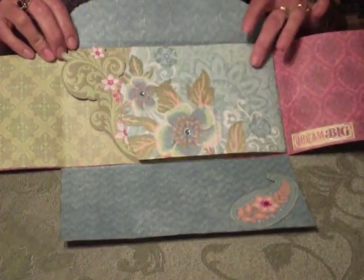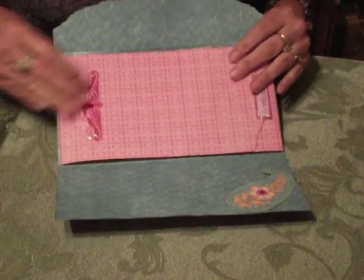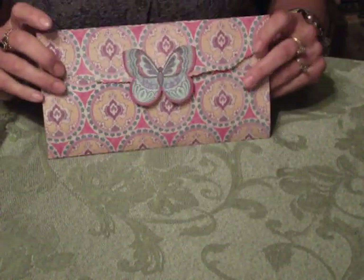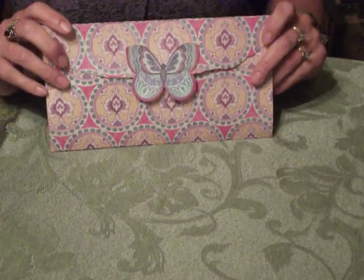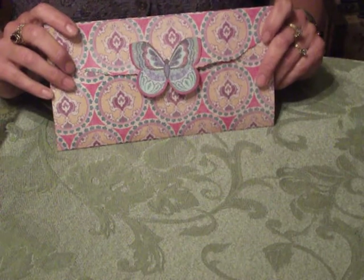You can add as much bling or embellishments as you'd like, but really all you need to make this is three 12 by 12 double-sided papers, some adhesive, and a pair of scissors. So, let's get started.